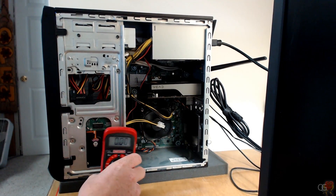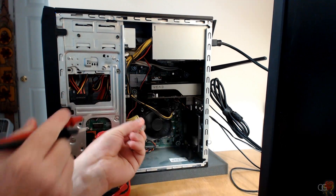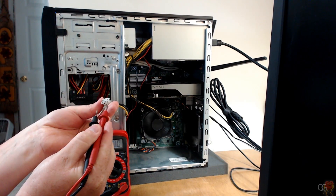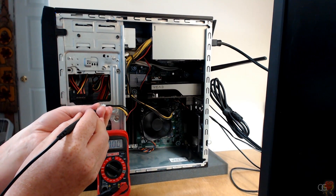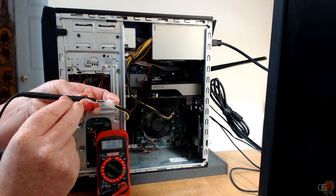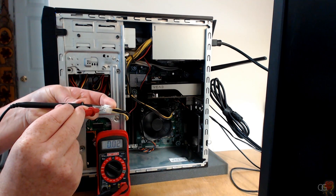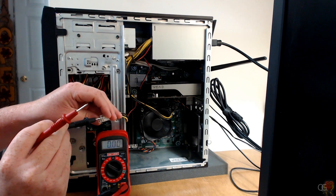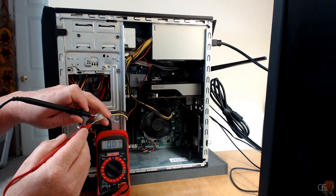I'll switch my multimeter to voltage DC and see what we can find. On one side we have three yellow cables — there's a two-by-six grid, one side is yellow cables, the other side is black. I'm going to assume the black ones are negative. We got 12.1 volts there, another 12.1, another 12.1... then zero and zero. So the black ones are ground or negative, and the others are 12 volts positive.